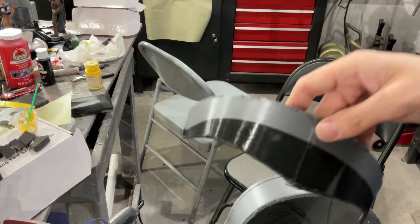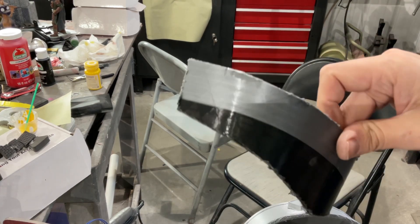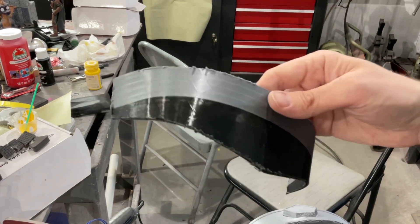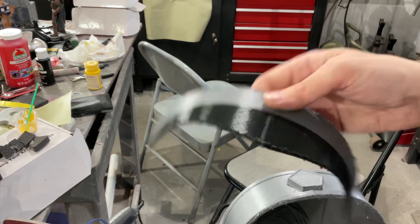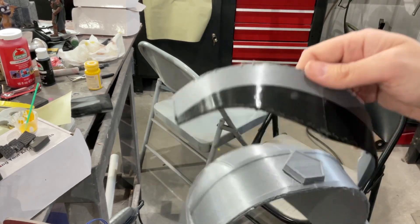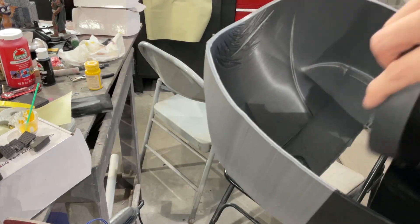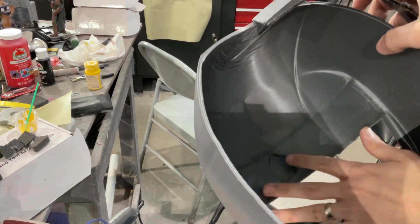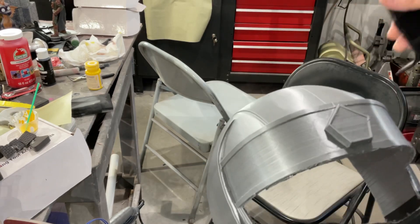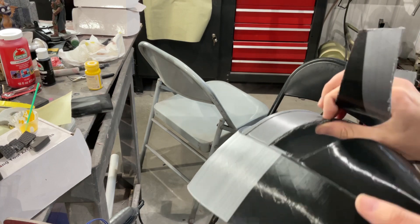If you cut the visors out, keep this piece, because you can bend your visor material around it, clamp it, and draw a pattern from it. You can use paper too if you want, but I usually try to skip a step if I can. This will save you time and a lot of your sanity trying to get a visor to fit in here. This one's not bad because it's a pretty wide curve, so it doesn't have a lot of bends in it.